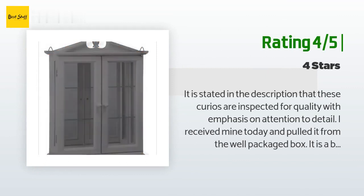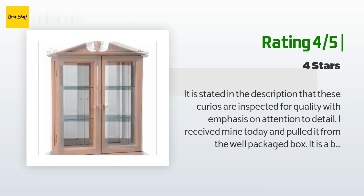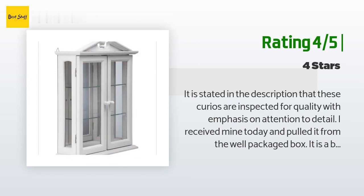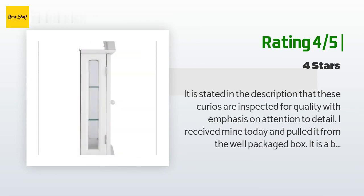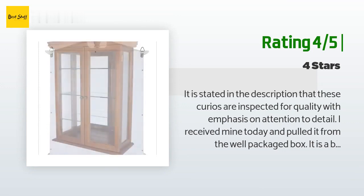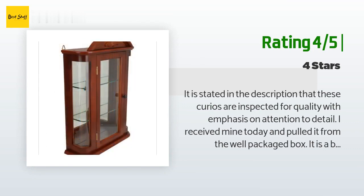Another happy customer said: 'It is stated in the description that these curios are inspected for quality with emphasis on attention to detail. I received mine today and pulled it from the well-packaged box. It is a beautiful curio; however, mine is missing two holes on the right side for the shelving pegs — they were never drilled out. I will fix this myself and drill them out, but they need to be looked at a little harder before receiving that stamp of approval.'